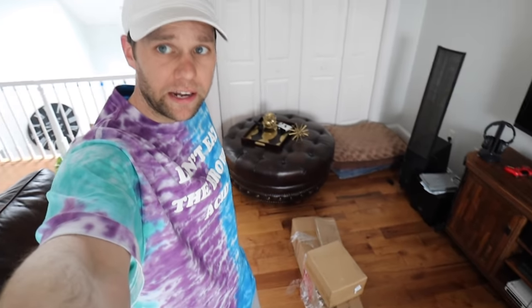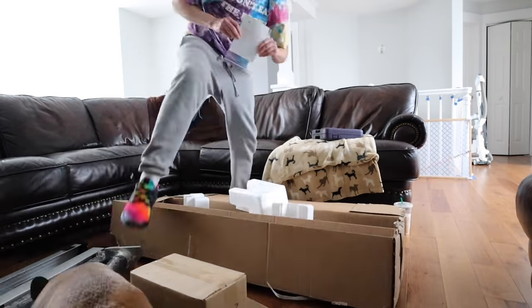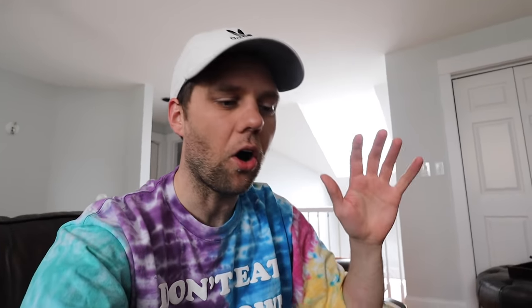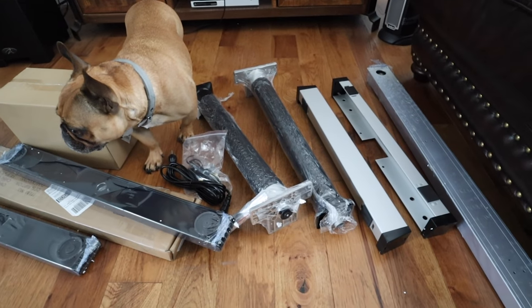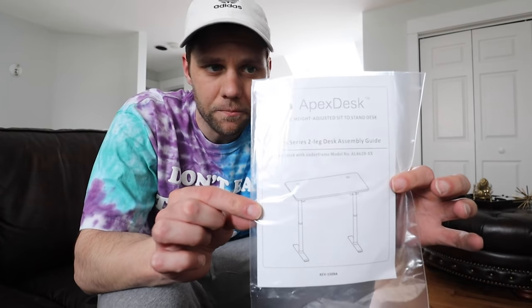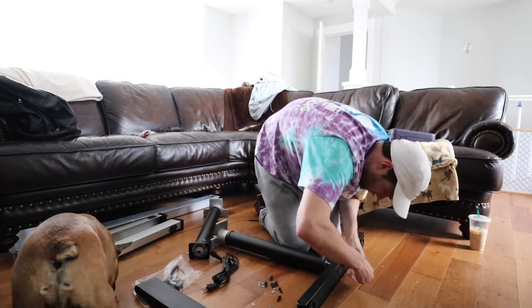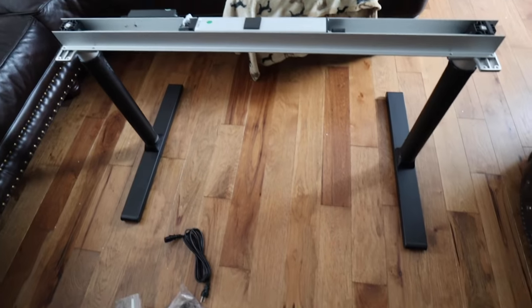Alright, so we're gonna set everything up right here. I had everything all laid out — this shouldn't be too difficult. Looking at everything, the legs appear to include the motor. We're gonna get this setup now.